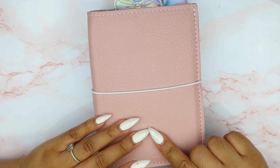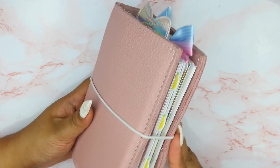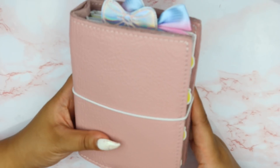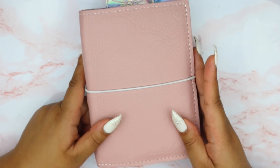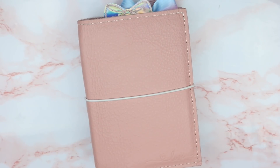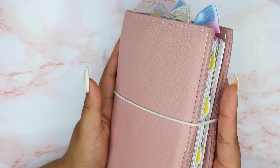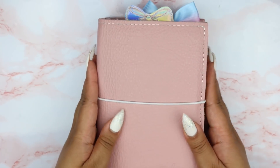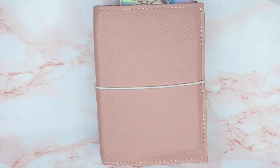This is the Lush in the ballerina slipper color — Lush is the leather, ballerina slipper is the color — and I freaking love it. When I was first watching people's videos of it I thought 'eh, I don't like it' because it has this pebbling texture. But you guys, it's beautiful. Stacey from Stacey M Plans purchased one maybe two or three months ago, I held it, touched it, and I was like yeah, I want one.